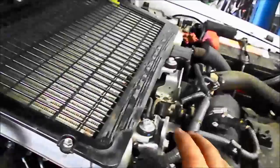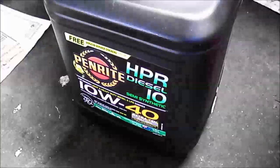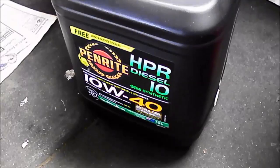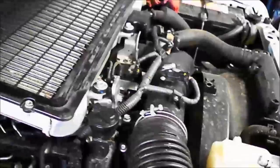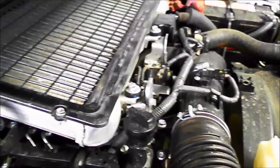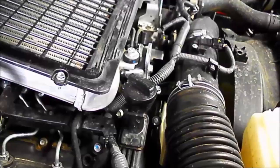We're going to get a funnel and top up the engine oil. The book says it takes about 9 litres of oil and we've bought the recommended oil which is the Penrite 10W40 semi-synthetic. I recommend putting a funnel in there — it depends on your skill of getting the oil in that little hole — but I mainly use a funnel.